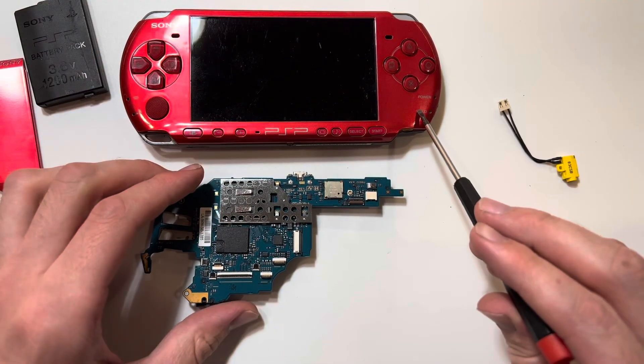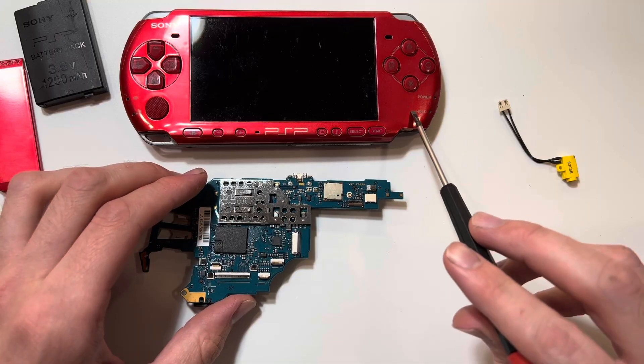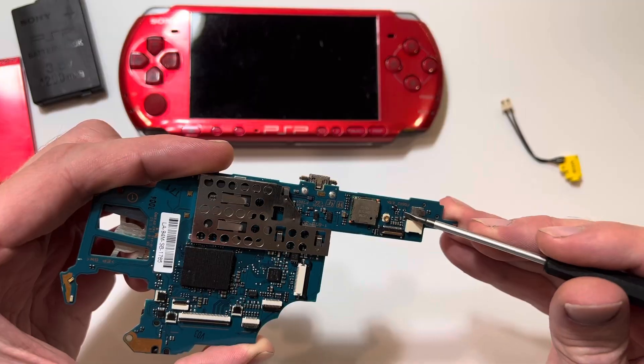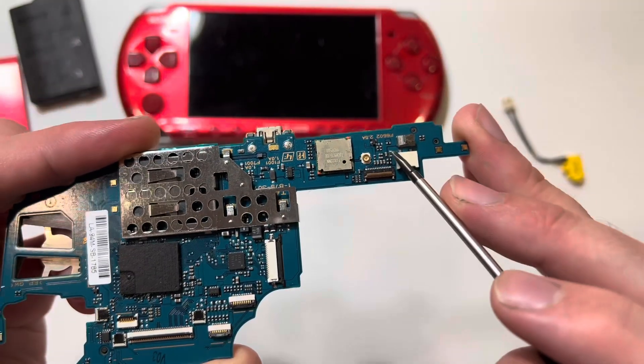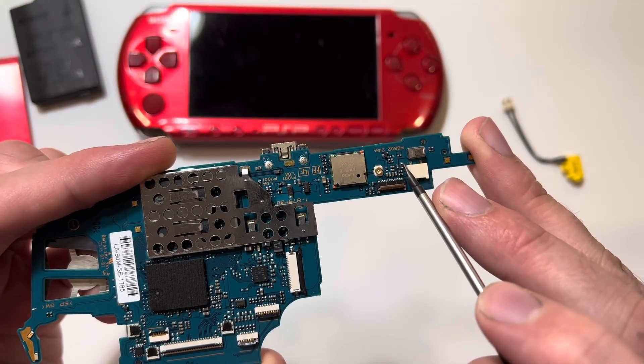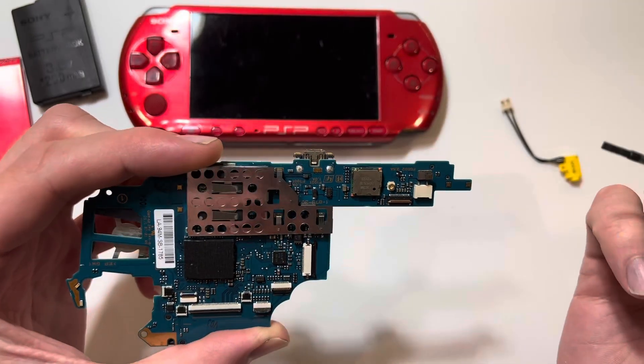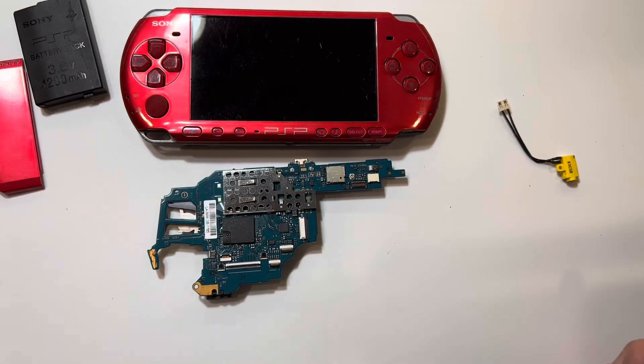If your system won't turn on with the charger plugged in, you can check to see if the fuse is blown by using a multimeter on this point right here. If it's not blown, then you could potentially have some other issue that would take a lot more work to fix.